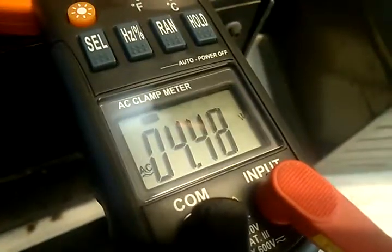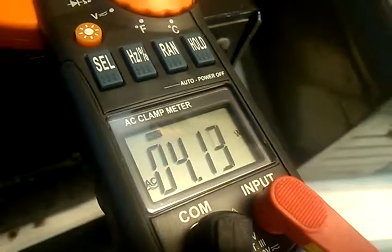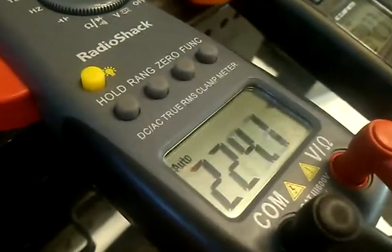It's also showing AC — so this thing produces both AC and DC. That's the frequency right here. We're going to turn the RPM up on the motor.